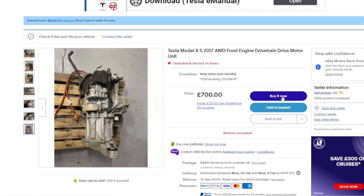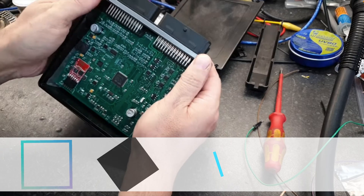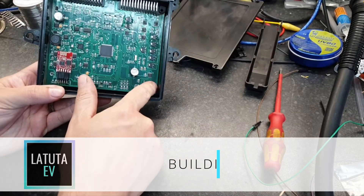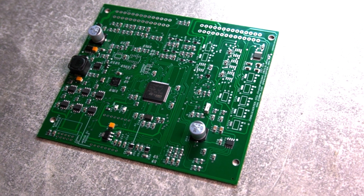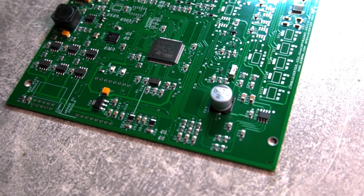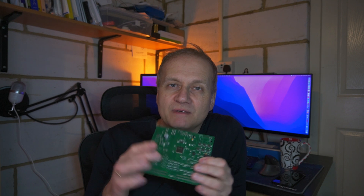Will this make the Zombieverter VCU redundant? No — I've decided to finish the board and test it, as it will help with controlling all other aspects of the vehicle and I can interface it to the open inverter board that will be controlling the Tesla motor. I received this board with some components missing and I have to solder them in to be able to use the board.